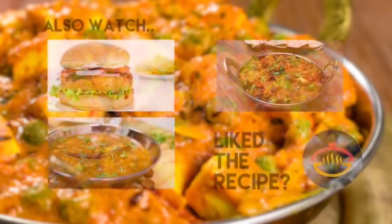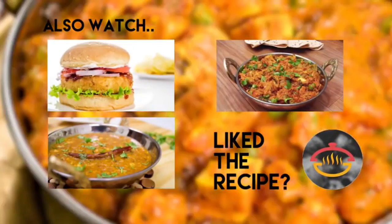Just like that, our matar paneer is ready — let me dig in. It's true, nothing can compare to homestyle cooking. I absolutely love this matar paneer recipe, though this is just one style we make it in my house. If you want me to show more homestyle recipes, give this video a huge thumbs up. You can find the detailed text recipe in the description box below. By the way, you can also fry the paneer if you like — I prefer it this way using malai paneer, which is really soft and succulent. That's all for today, thank you for watching!